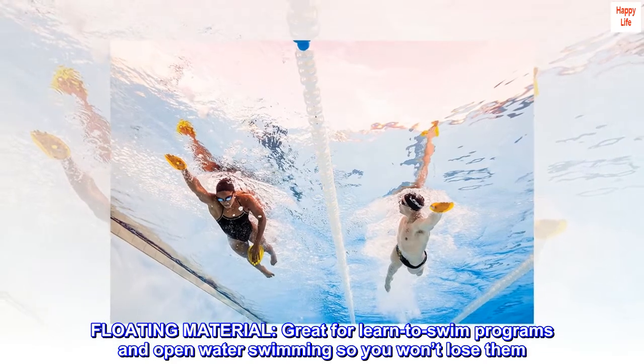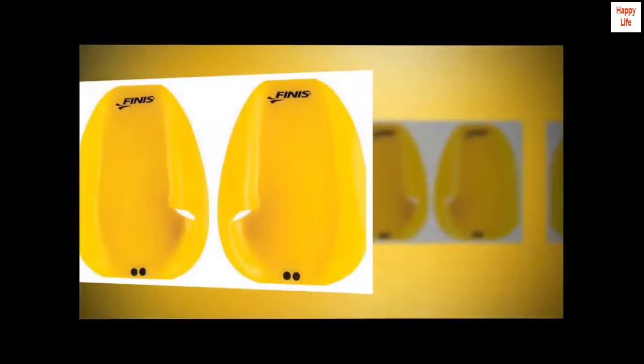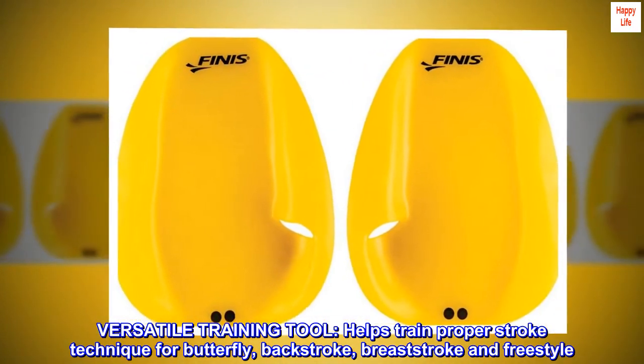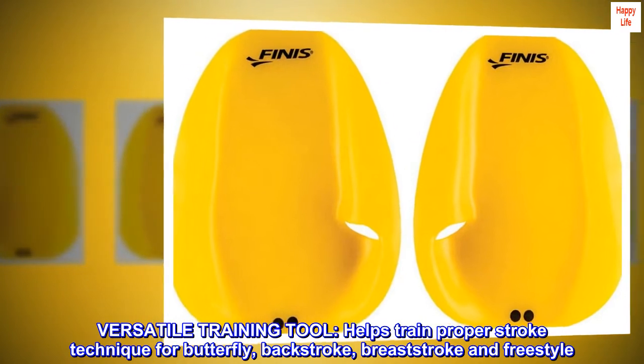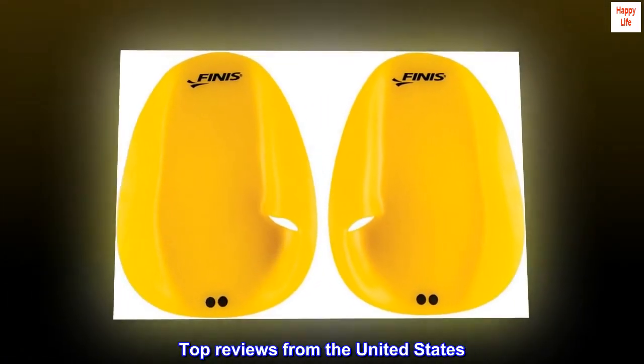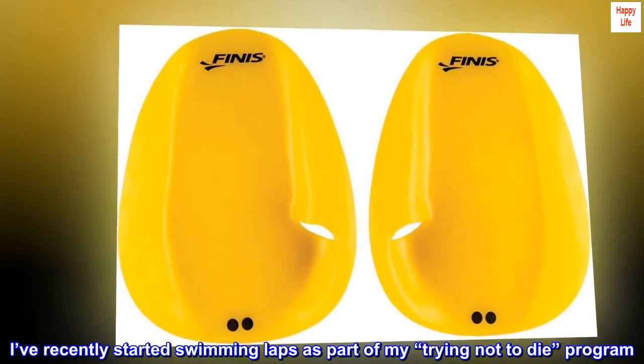Great for learn-to-swim programs and open water swimming, so you won't lose them. This versatile training tool helps train proper stroke technique for butterfly, backstroke, breaststroke, and freestyle.